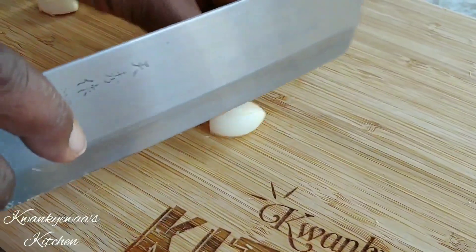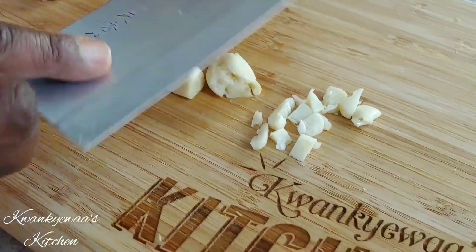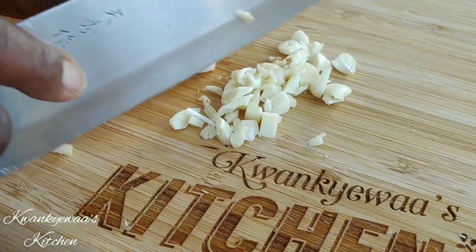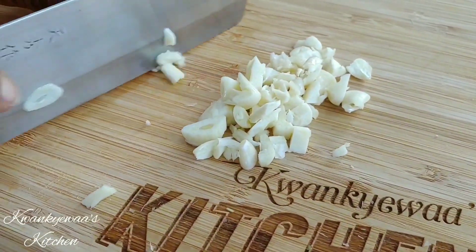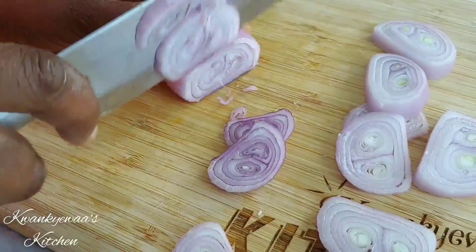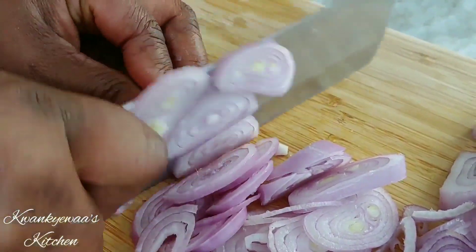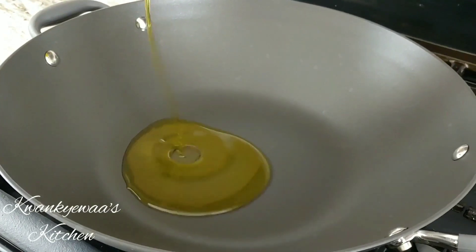For my garlic, I don't plan to really mince it — I'm roughly chopping it. If you don't like to bite into your garlic you could chop it a little finer, but for me this is perfect — we love garlic. Now these are my shallots. You could use onions if you don't have shallots but I love shallots and I had them available. I'm just going to chop them this way so I'll have something to bite on.